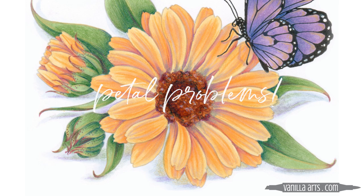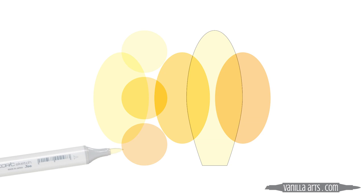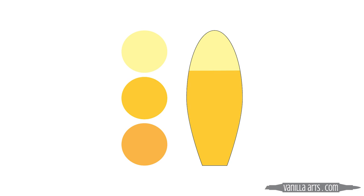Most Copic marker tutorials for flowers follow a very standardized pattern. For every petal, you follow the same method. You have a pretty blending combination of at least three colors. You coat the entire petal with the lightest color, then you add a middle color and a darker color, and slowly you work your way lighter again, blending as you go. That's basically the whole tutorial — you repeat this same method over and over again until you've filled in all the petals.